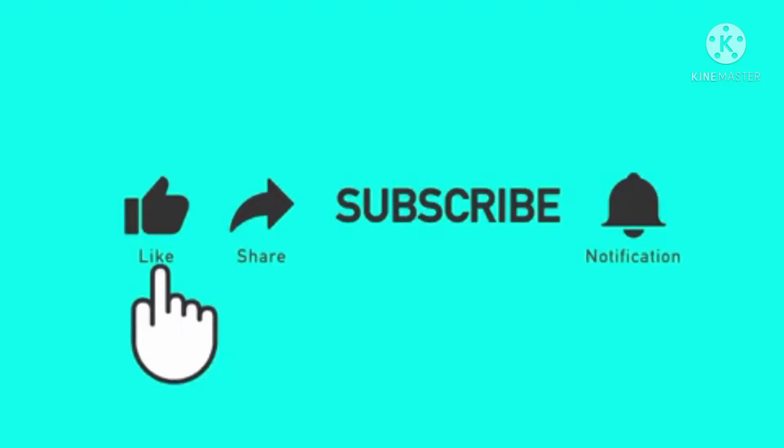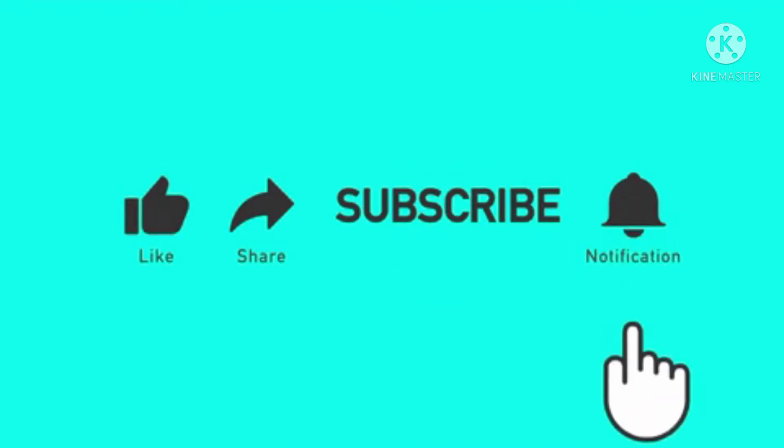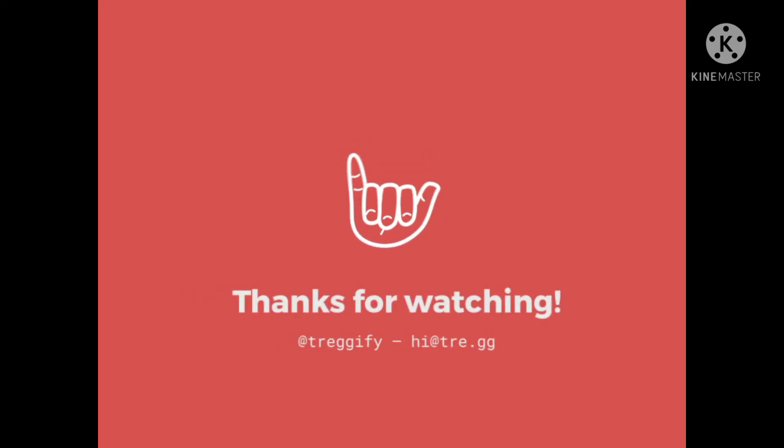Like, share, subscribe. Thanks for watching this video.